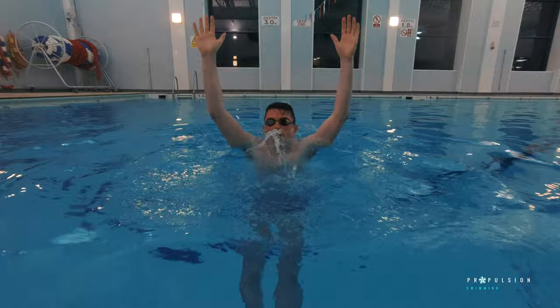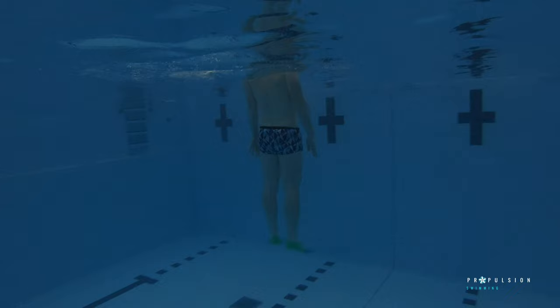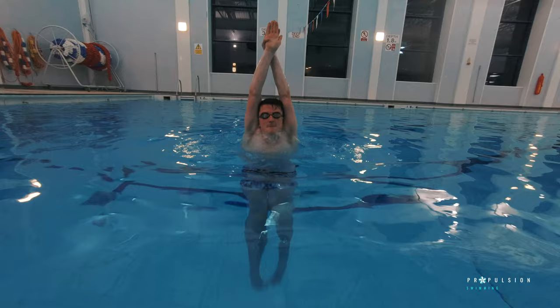When performing this drill, the aim is to try and get as high out of the water as possible. With this being such a challenging drill, you may want to use fins to help maintain the kick action for longer.